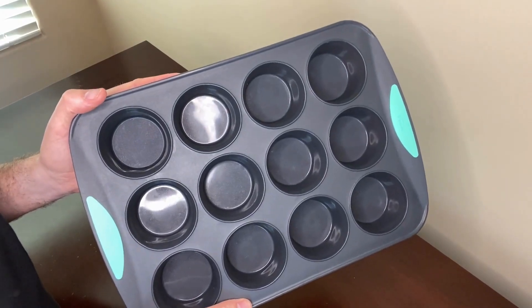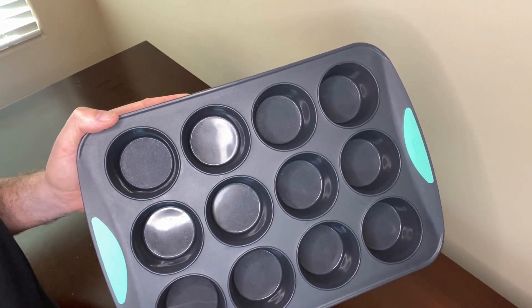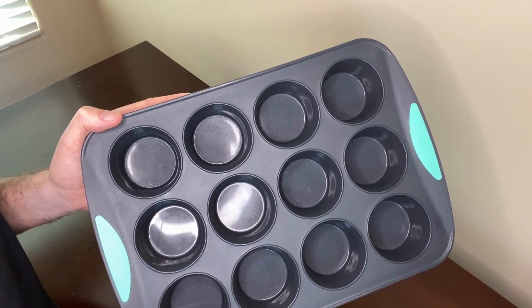The smooth non-stick silicone finish of this pan allows for easy release of items. They say not to use cooking spray in this pan, however I do use cooking spray and haven't had any issues. This pan is perfect for muffins, cupcakes, brownies, or desserts.